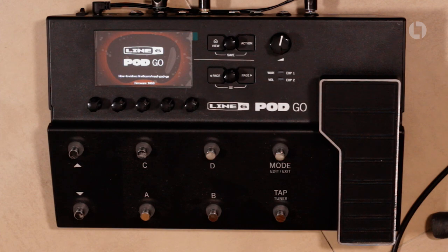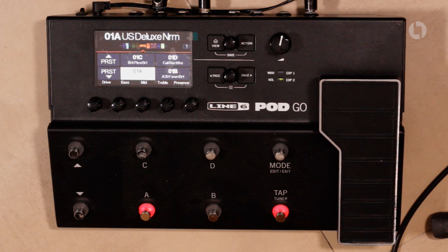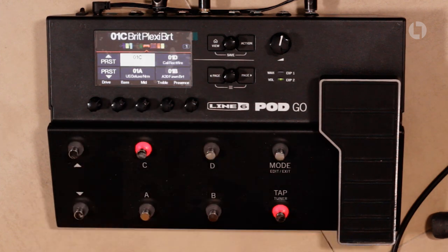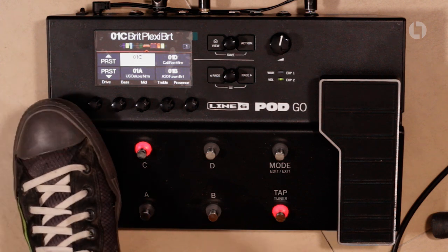You get the outline of the old kidney bean thing on boot, which I really like — a nice piece of nostalgia and a nod to the Pod's heritage. Once this thing boots up you're greeted with the live view, which is four presets displayed on this beautiful colour screen, selectable via these foot switches. So you're on A, there's B, C, and D, and you can go up and down with the bank buttons as well.